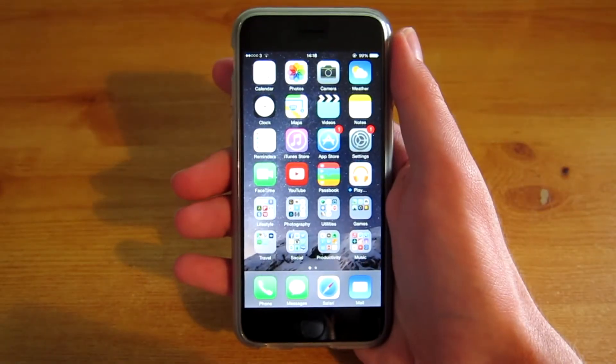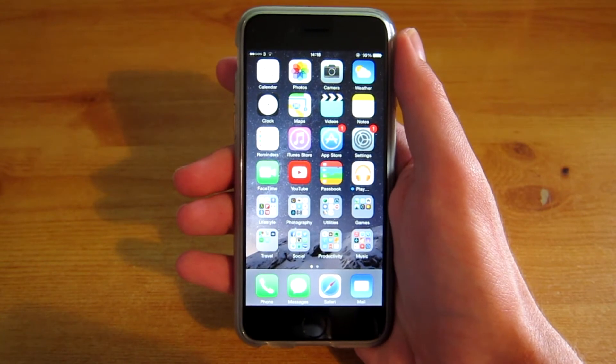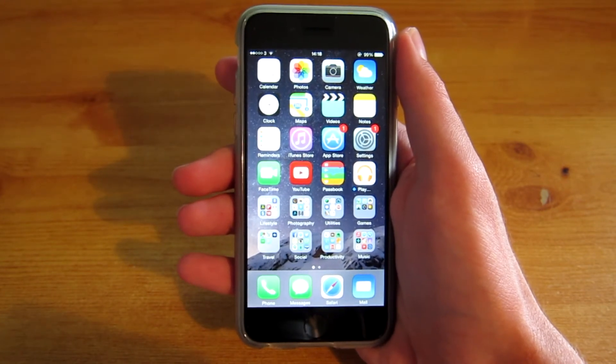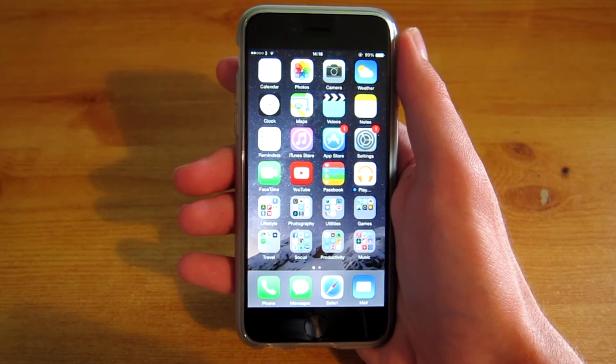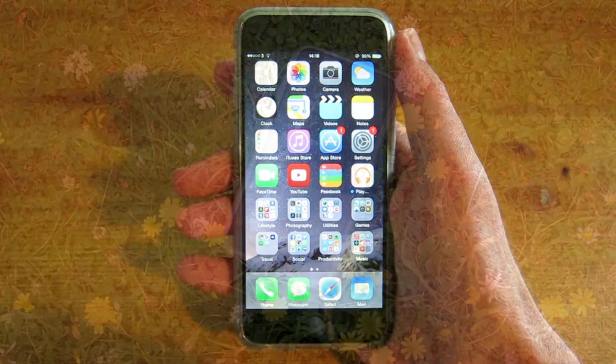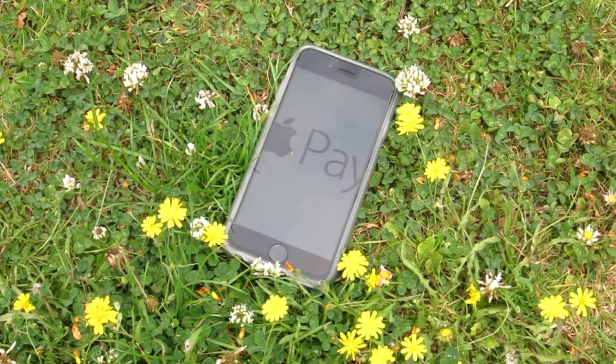Unfortunately, you can only use Apple Pay on the iPhone if you have an iPhone 6 or a 6 Plus. However, if you have an Apple Watch, then you can pair this with your iPhone 5 or later and then you can also use Apple Pay because the Apple Watch has NFC which allows for the Apple Pay to work. So once that's paired with your iPhone 5 or above, then you can simply purchase items.